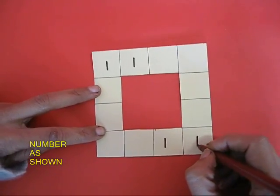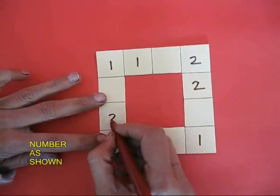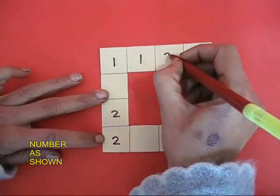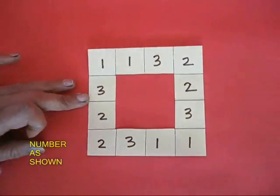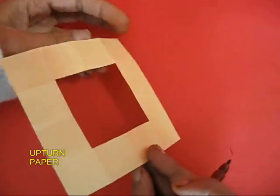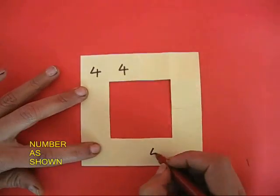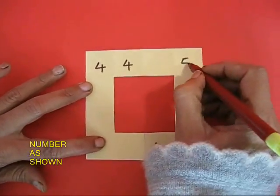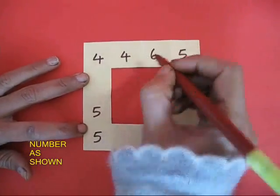Put '1' in this fashion. Now write '2, 2', and the remaining four squares you write '3'. Then turn this page like the page of a picture book. On the back side write '4, 4'. The number is written like a mirror symmetry. Then '5, 5', and the remaining numbers are '6'.